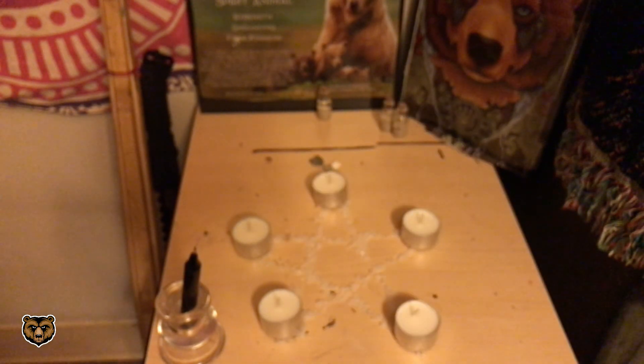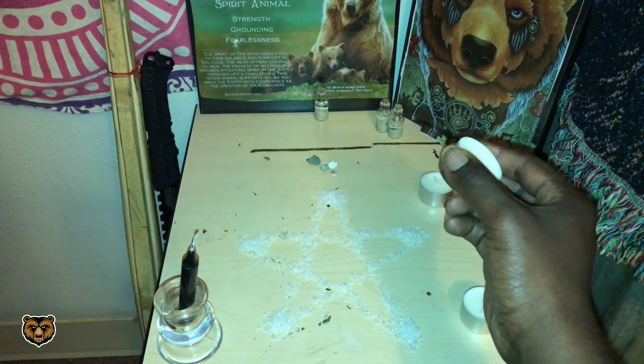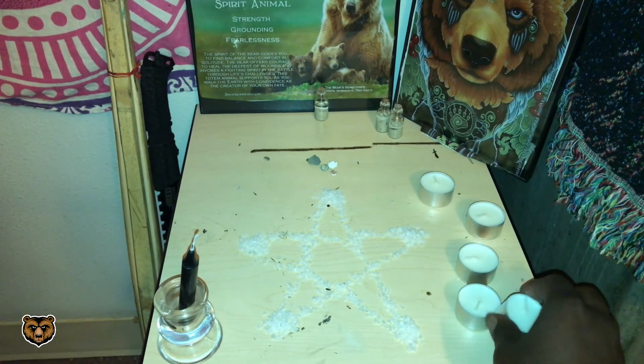Also, don't forget to put your candle holder for your black candle in the middle of your pentagram, but don't add the black candle just yet. You'll see why.